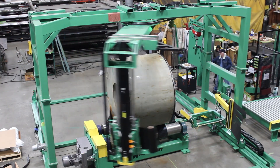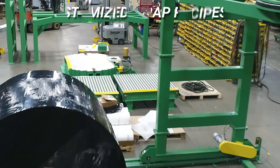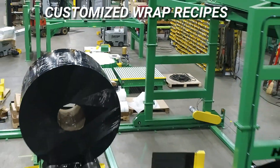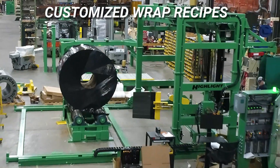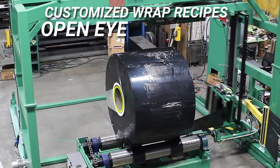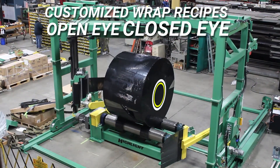at the beginning of the cycle. This Freedom 8000 has customized wrap recipes that include a special film carriage function which measures the coil diameter to select the correct wrap recipe — open eye for loading and unloading with a crane, or closed eye.